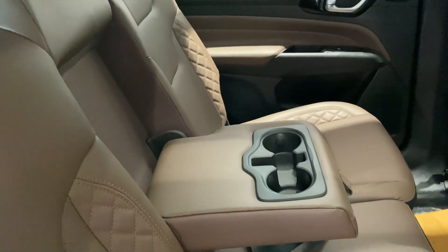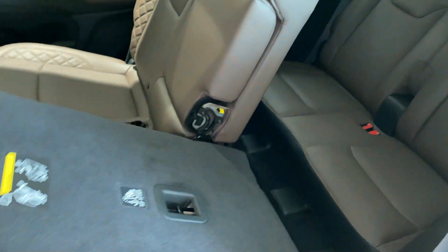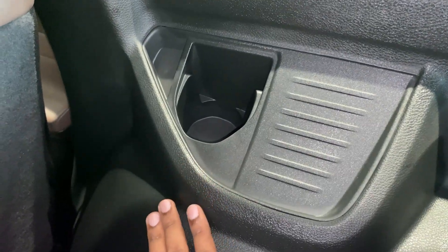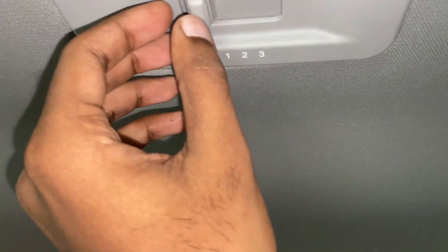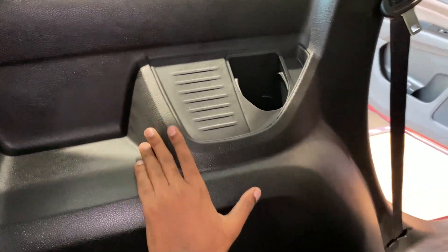Now let's check out what this Jeep Meridian is really made for — the third-row seats. There's a latch which enables you to tumble down the second-row seats. At about 5 feet 10 inches in height, it's pretty cramped in the third row and there's no real leg room or knee room. What you do get on the third row are cup holders on the sides and roof-mounted AC vents with blower speed adjustment. To be honest, these third-row seats are strictly for children and that's about it.